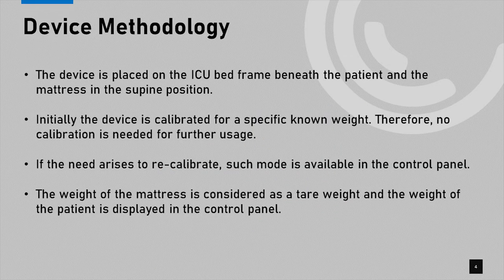The device methodology: initially, the device is attached to the ICU bed upon which the mattress is placed. In the production process, the device is calibrated by the manufacturer and no further calibrations are required by the end customer. In case of a miscalibration, a calibration mode is installed in the control panel. Finally, the device is tared for the mattress weight before taking any measurements.